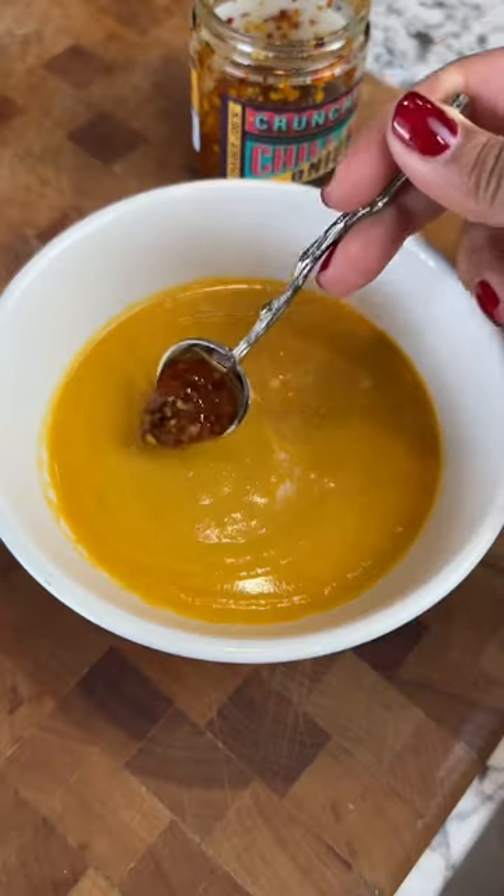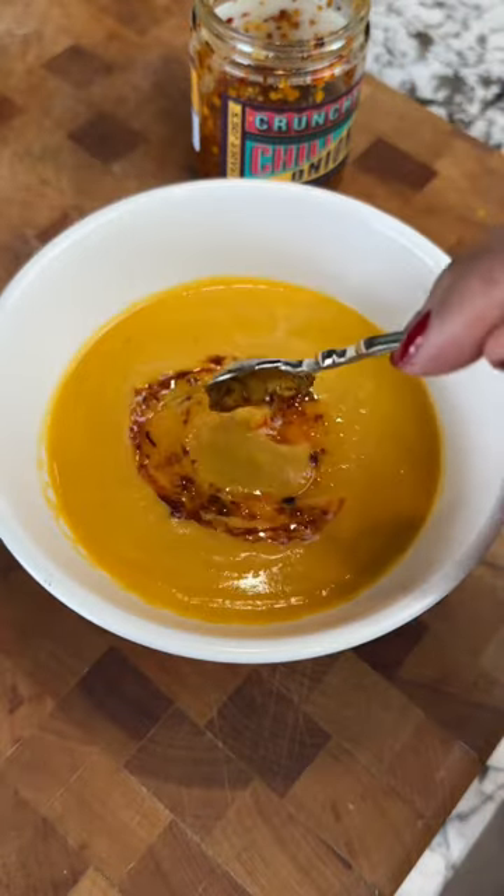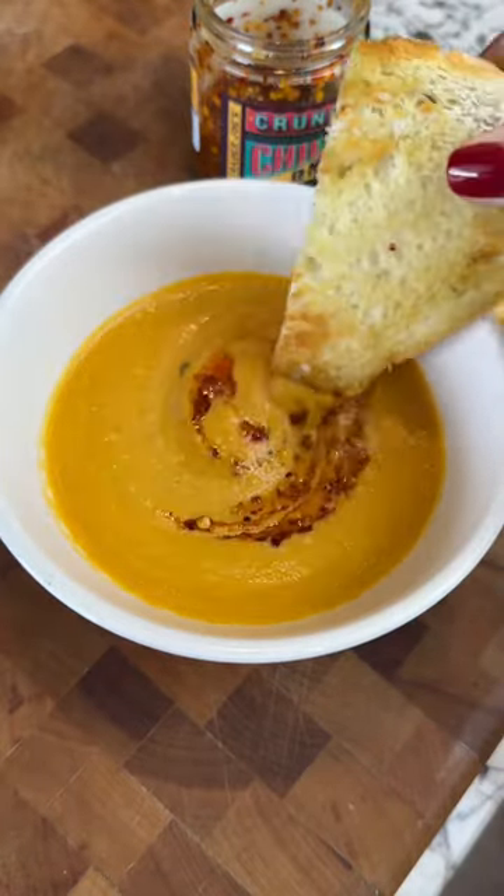Now I love a thick and creamy soup, and last time I posted a soup recipe, some people felt like it was too thick. What do you think?